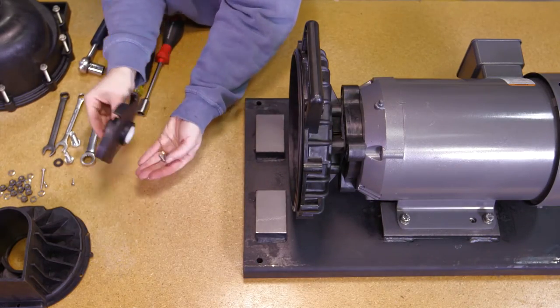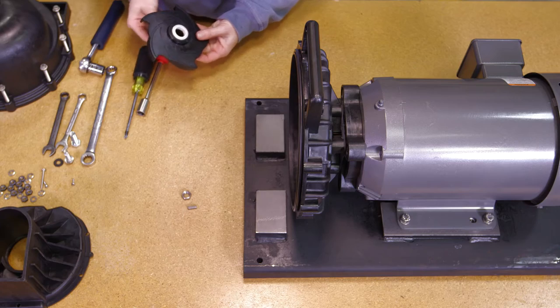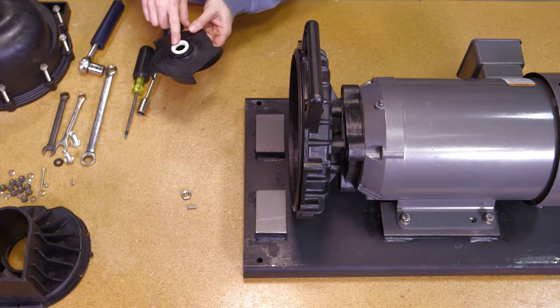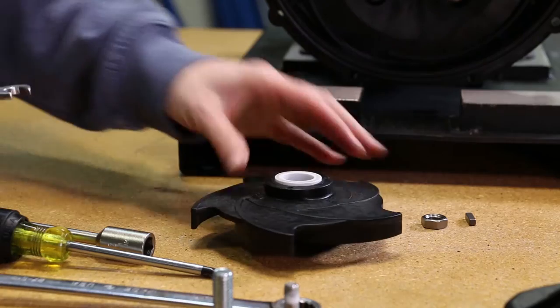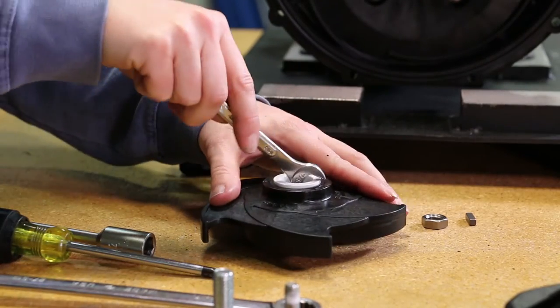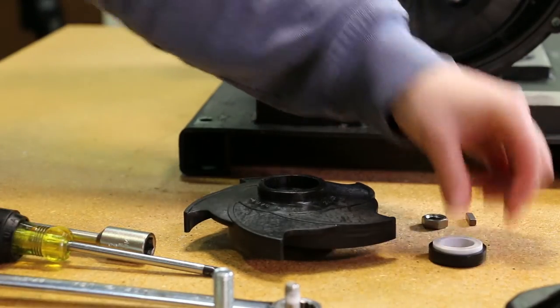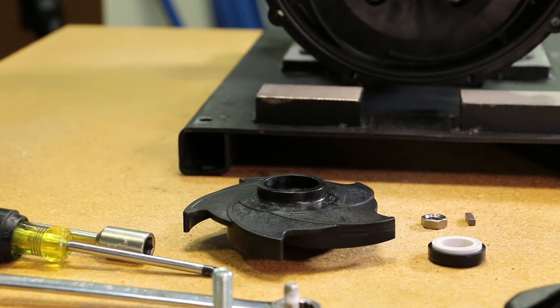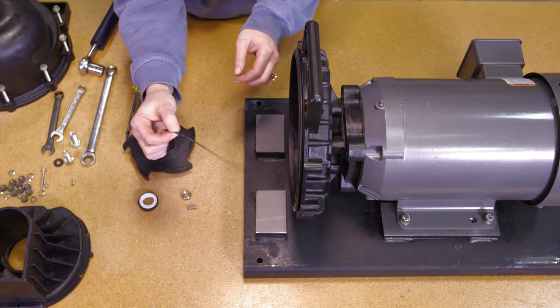Remove impeller hex nut and impeller key; examine and replace if necessary. If the pump impeller is going to be reused, the ceramic seal half should be removed from the impeller at this time. Using a screwdriver or wrench, gently wedge the seal out of the impeller. Please use caution when removing the ceramic seal to prevent any damage. Remove the o-ring segment at this time.